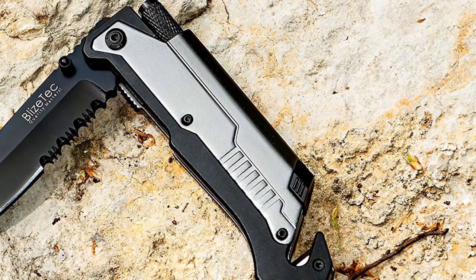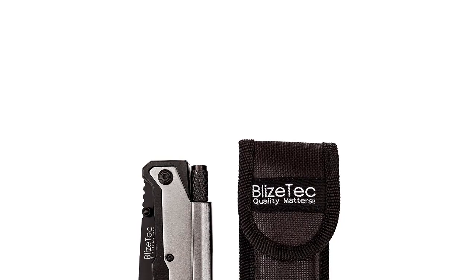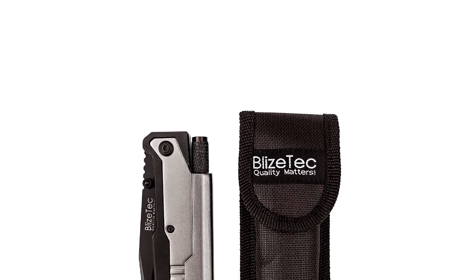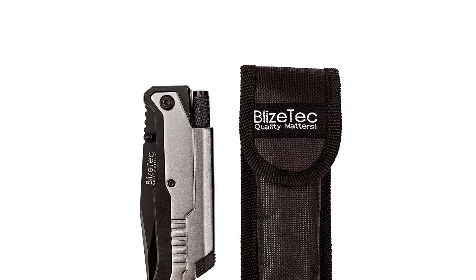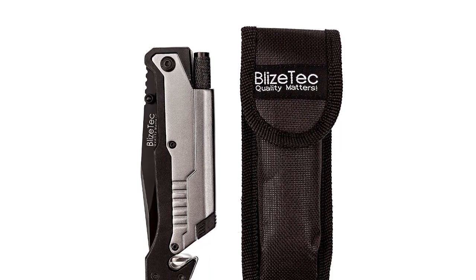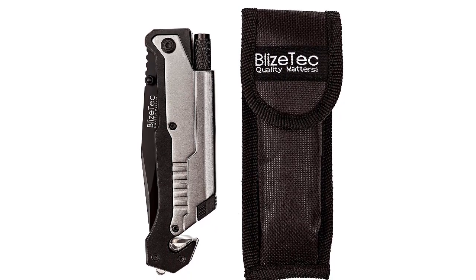The entire knife including handle is 8.5 inches long when open and contains a mini LED light, seat belt cutter, window breaker, magnesium fire starter, and a pocket clip. Flexible carry options with the included nylon pouch, belt clip, or just put it in your pocket. The blade is 3.5 inches long and the whole unit is only 5 inches when closed.